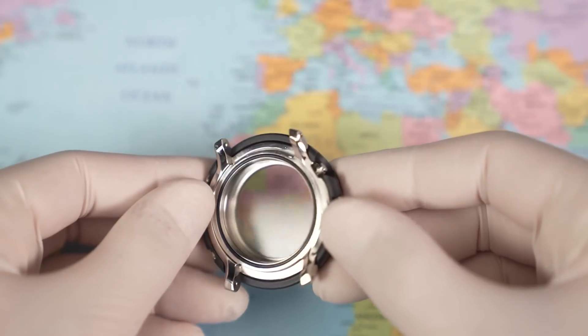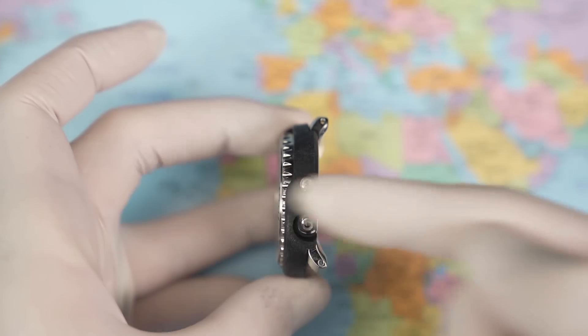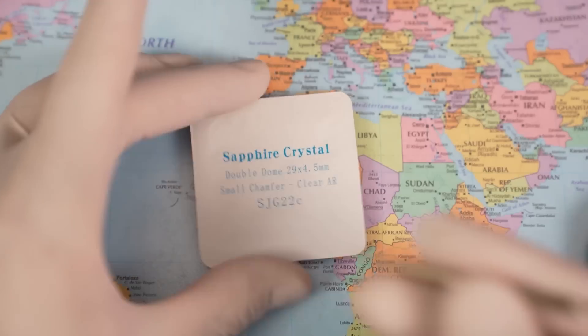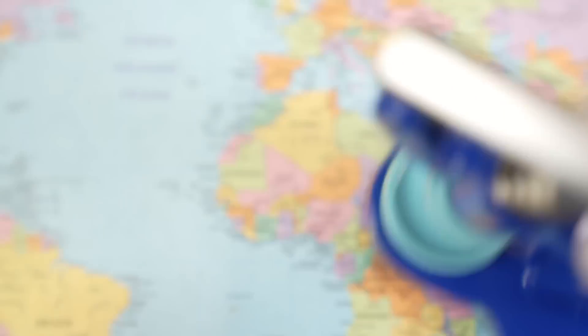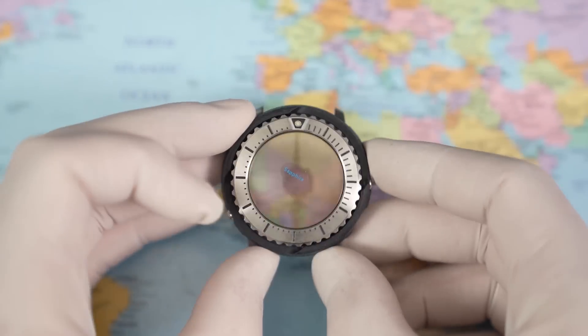There is the case ready to have the crystal removed. I reckon like 95% of the crystals I've dealt with come out from the front. Select the correct dies, front and back, give it a squeeze, and there's a satisfying but terrifying crack and the Hardlex comes straight out. Open up the new sapphire crystal with gloves on — no smudges — gently seat it, find the right dies, and it's not quite the same: you don't get that crack on the way in. It's more just gentle pressure. I left the original gasket in the case, so nice and simple.